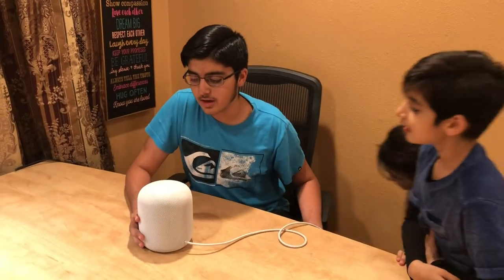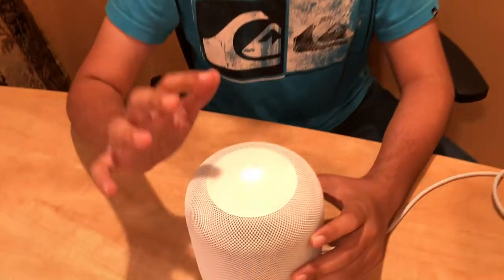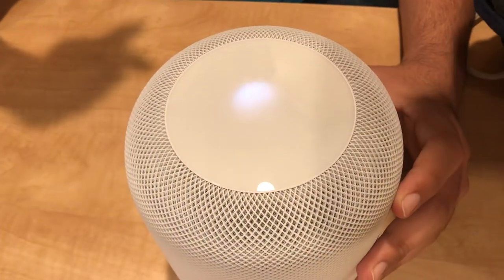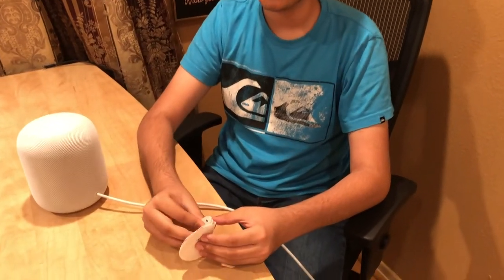It's not starting up yet — I'm seeing this beautiful haze. It's kind of loading. Okay, it's here. You'll probably want to read these instructions because, honestly, I have had no experience setting up any kind of home hub or digital assistant slash speaker.